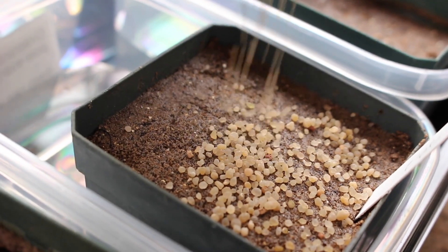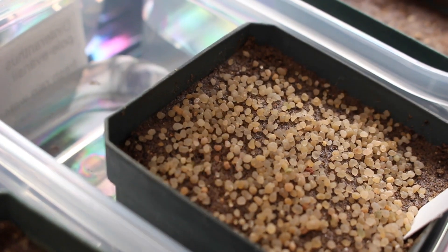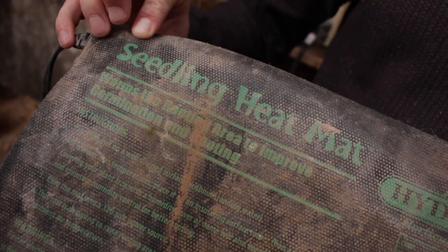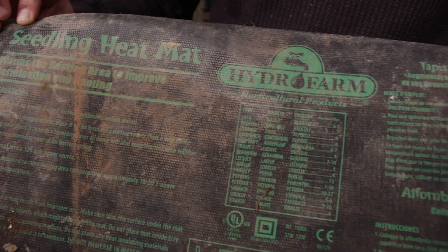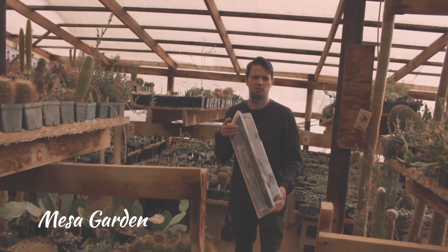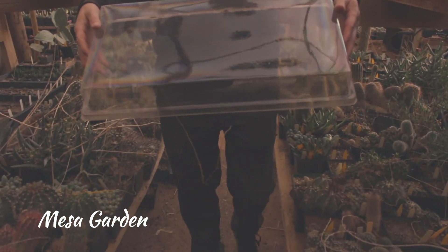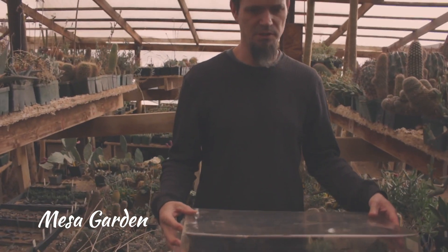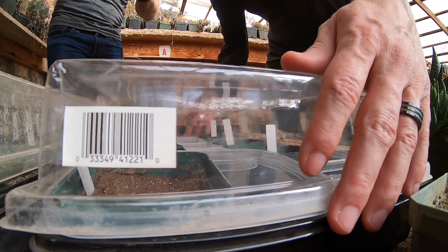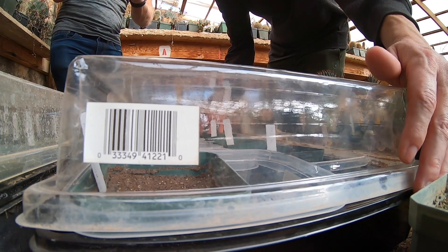We like to put a top dressing — this is like a sandblasting type grit — and this will help retain moisture on the surface of the soil. Now that we're done pouring all the water into each of these, we're going to transfer this over to a heat mat so that these remain at the right temperature to germinate. Now we're going to put the terrarium cover, and it is clear so that light can get through, because a lot of seeds depend on light to germinate.